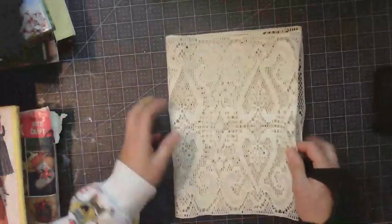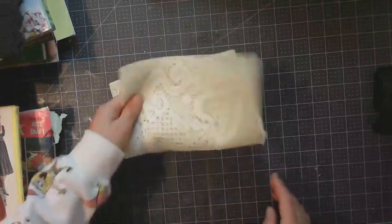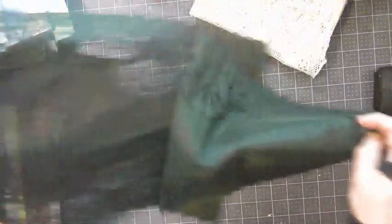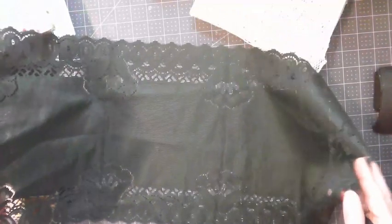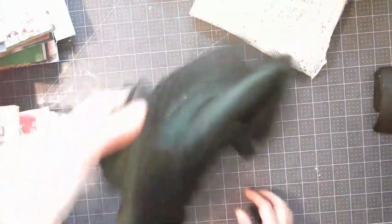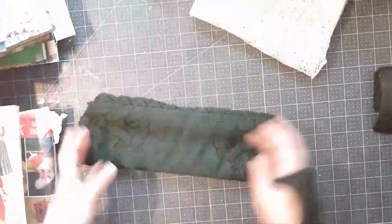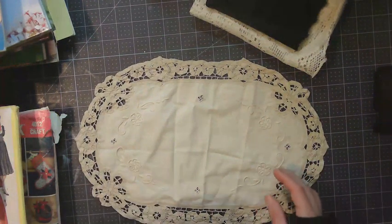Here's another doily style table runner that I got at Goodwill. Here's a beautiful green one — there really isn't anything wrong with this one. If I had the ability to use it somewhere in my house, I probably would, because it's very beautiful. But as of right now, it will be used for crafting. Deep forest green — that's beautiful. And then this one was with the green one — both of them were a dollar together.